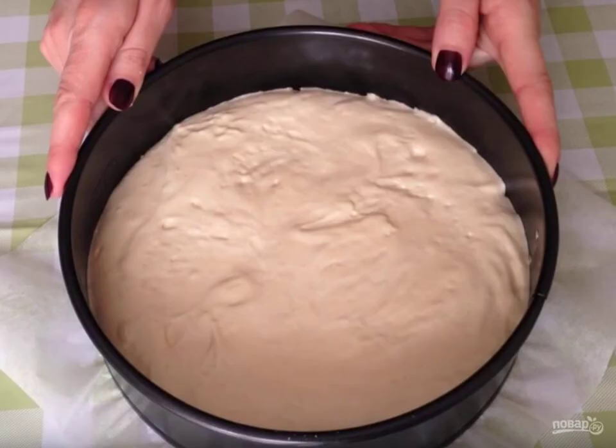The baking dish is covered with parchment. The bottom will also be smeared with butter. Put the dough into a mold and put it in a preheated 160-degree oven for about 25 minutes, until a dry match.